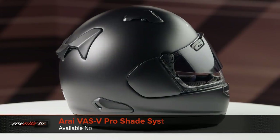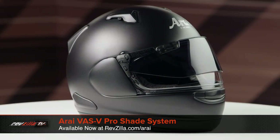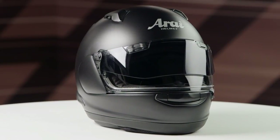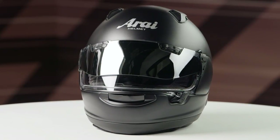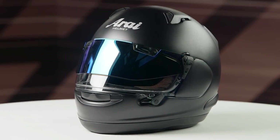You can also get a look at the VAS V Pro Shade System, which adds an externally mounted smoked drop-down visor onto a clear VAS V Max face shield. While this combo kit does only come with a dark smoke visor, you can purchase it either in the silver or blue mirrored options separately.